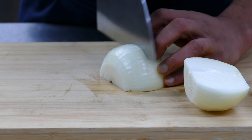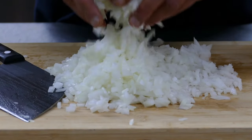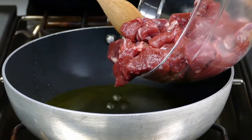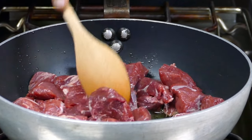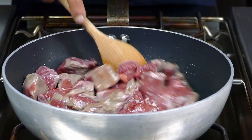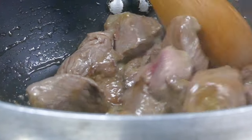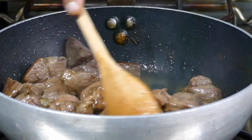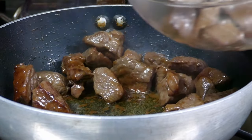Chop the onion nicely — you can try a fine chop as well. Now I'm going to sear the lamb. This is a really delicious dish and if you want to cook it at home, it's very easy and simple. The lamb is almost ready to take out — there's no water left in the pan, so I take out the lamb and keep it separate.